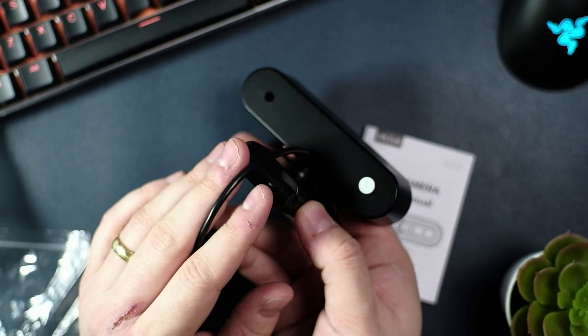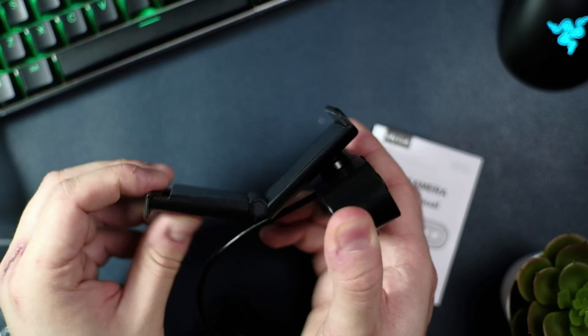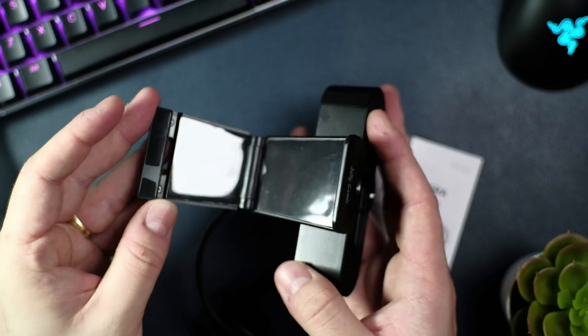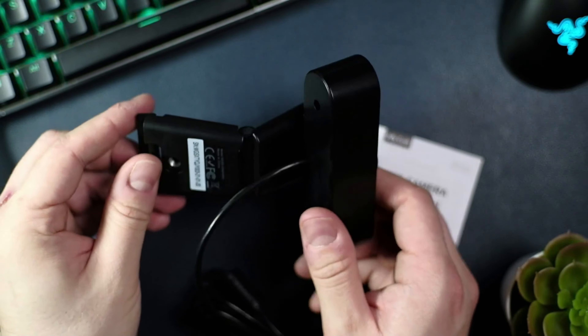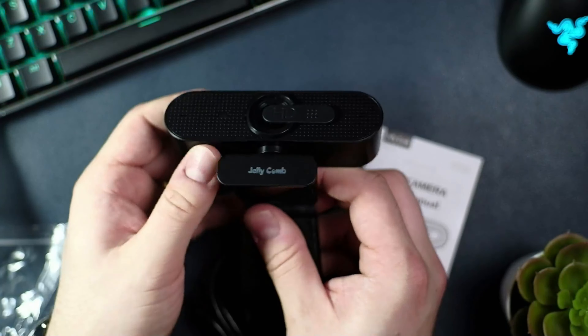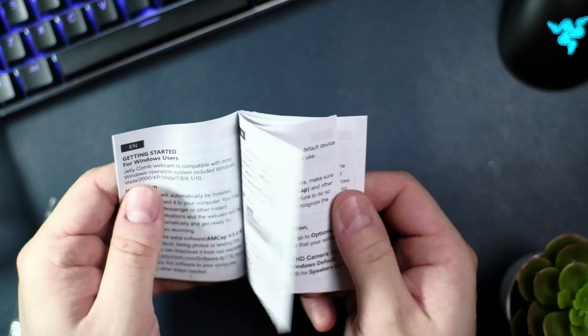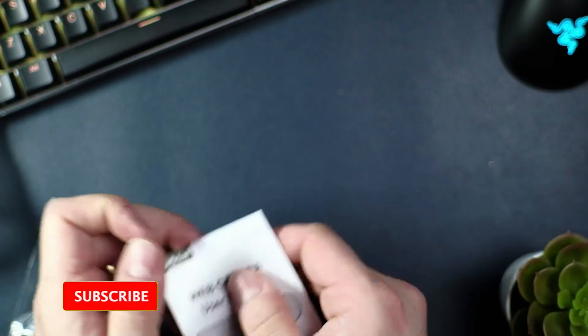It's worth noting that the unit is hardwired into the cable, so if it does fall out or break you have to replace it. The stand is attached with a 360-degree swivel and is sturdy in construction. The screw hole at the bottom will allow you to mount this to a variety of different stands. There is a manual included, but I didn't read it, and I doubt anyone else does either.